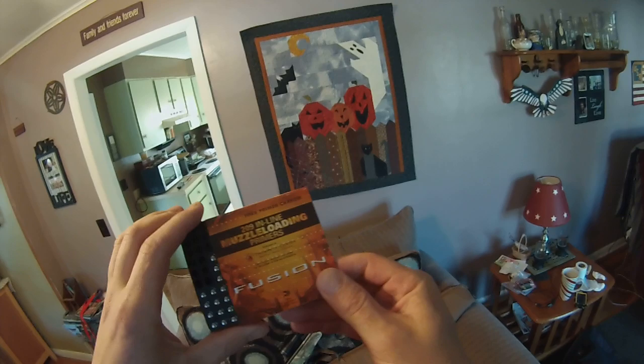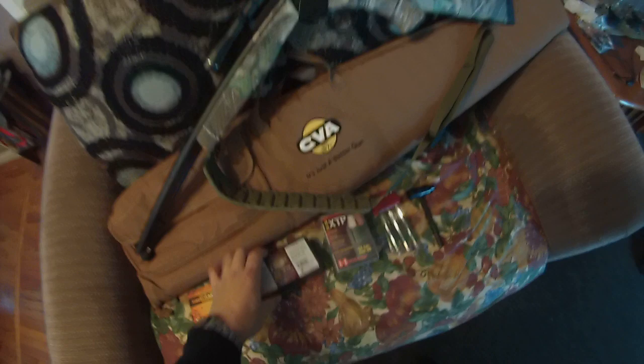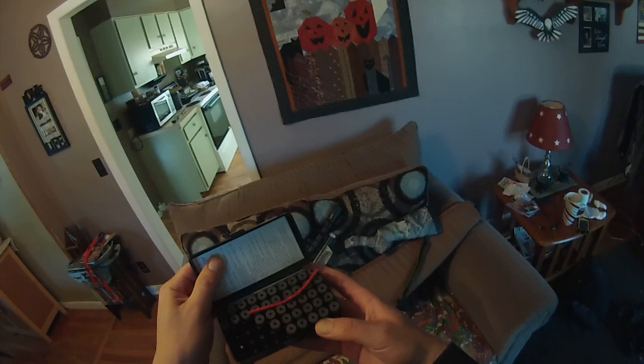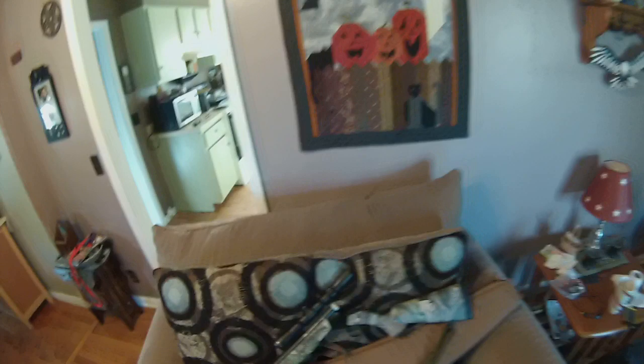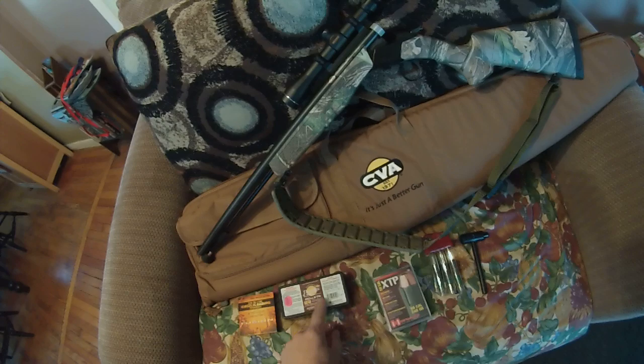These are 209 inline muzzleloader primers by Fusion — it was like $9 for a hundred of them. I have the 50 grain Pyrodex pellets; there's a hundred of them. Everyone I speak to is saying that just two pellets — a hundred grains of powder — is plenty enough for deer. They're saying not to put three pellets in there unless you're hunting out west for muleys and elk. So I'm going to try two powder pellets. Pyrodex by Hodgdon.